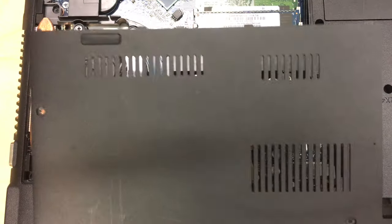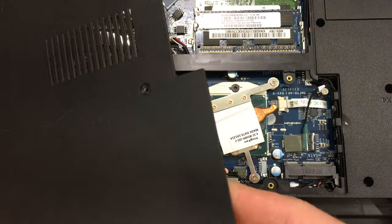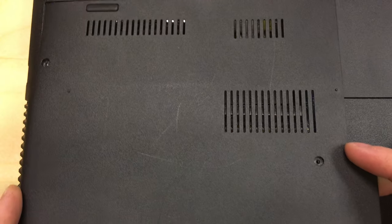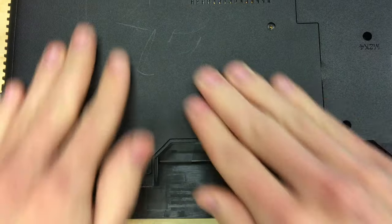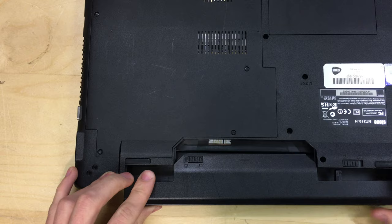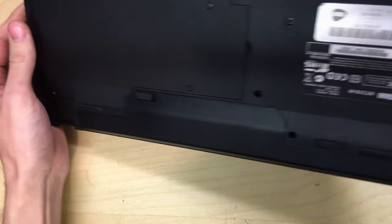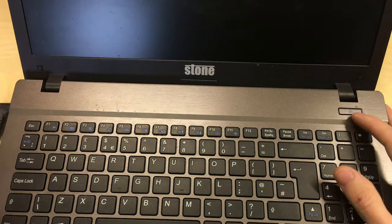Now we're going to try the processor. Put the cover back on the bottom — look for the little tabs on one side, and you can tell by the shape of the cover where it's rounded to match the chassis. Tuck the bottom in first, then push the edges around working your way up until they all click. Put the screws back in, reinstall the battery so it clicks into place, and make sure both catches are set to the locked position. Then plug in the power and let's see if it works.